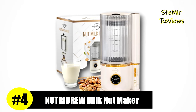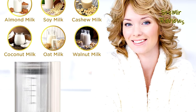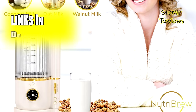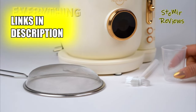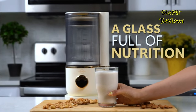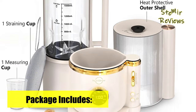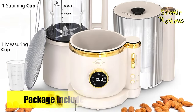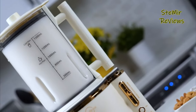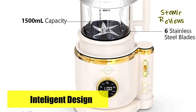Earning a well-deserved fourth position in our prestigious nut milkmaker machine rankings is NutriBrew, a brand that truly embodies its reputation. Introducing the NutriBrew Plant-Based Milkmaker, your gateway to crafting wholesome, dairy-free milk alternatives with unparalleled ease. Designed to revolutionize your kitchen experience, this innovative appliance empowers you to create a range of plant-based milks from various nuts, seeds, and grains, all while preserving essential nutrients and flavors. The NutriBrew takes the guesswork out of the process, ensuring consistent and delicious results every time.